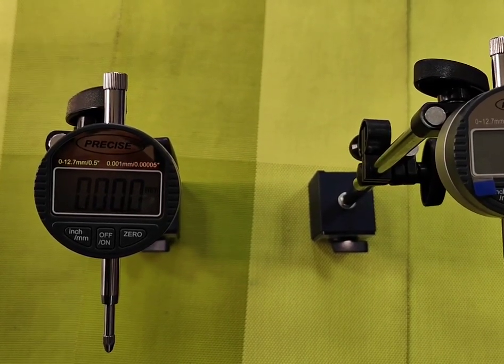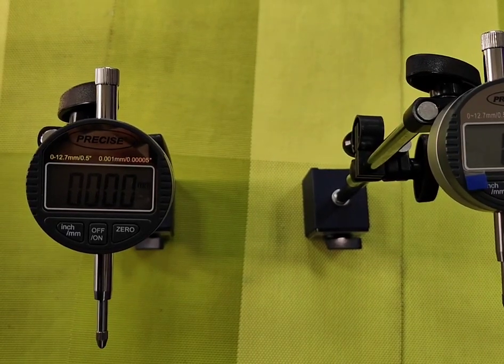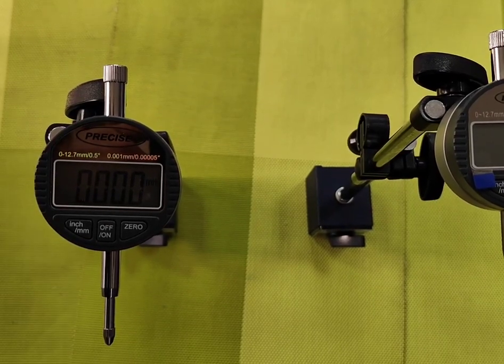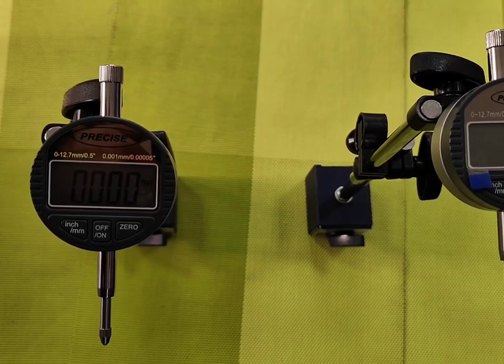Both instruments come with a calibration report which is free of cost and valid for one year from the date of purchase. Both instruments also come with a 6-month guarantee, which means free-of-cost repair including parts, provided there is no abuse on the part of the customer.